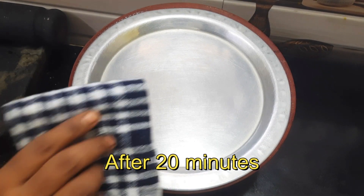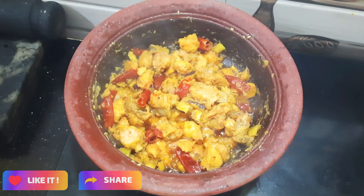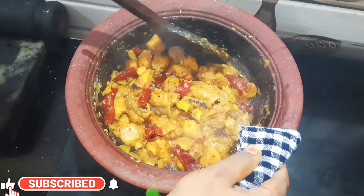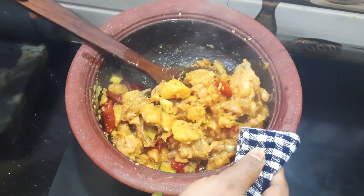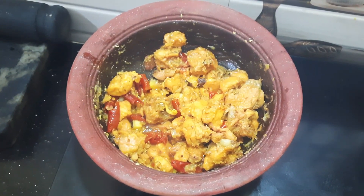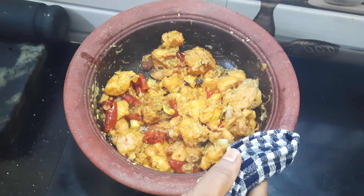Let's see how it tastes. It tastes like a very good soup. The taste is very good. Pallipalayam Chicken is ready!